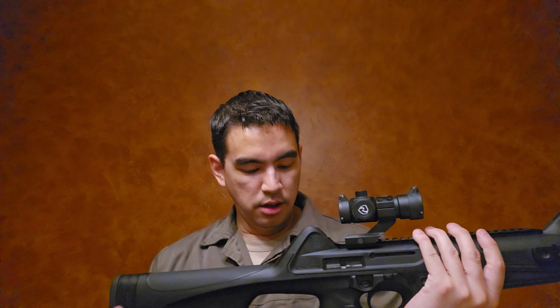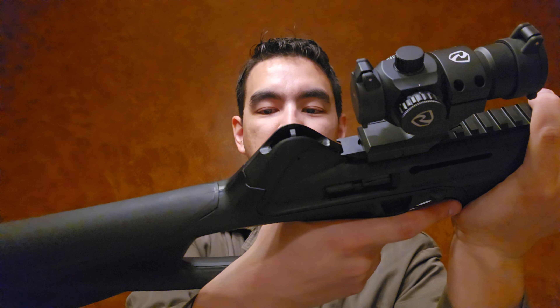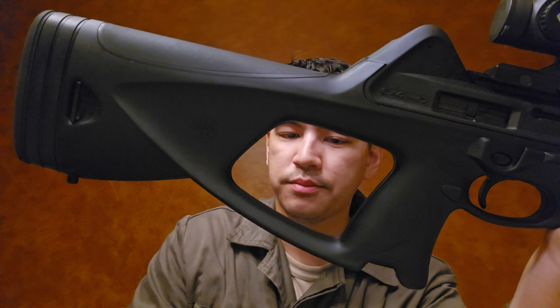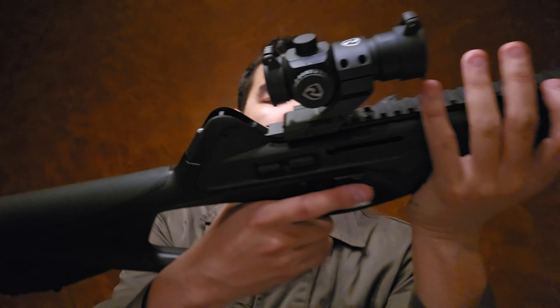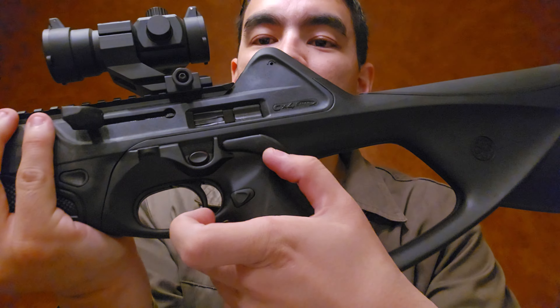For handling: it is a thumbhole stock, so you have to get used to that — it's not the most mobile grip. I'd honestly rather do away with the thumbhole portion entirely; even some MX4 configurations get rid of it. There's an aftermarket company that modifies the whole stock to accept an AR buffer tube so you can run your favorite AR stocks. But as it comes from the factory, it's a thumbhole stock. The bolt release is a nice big lever, only on one side, but very easy to thumb up or down if you're right-handed.